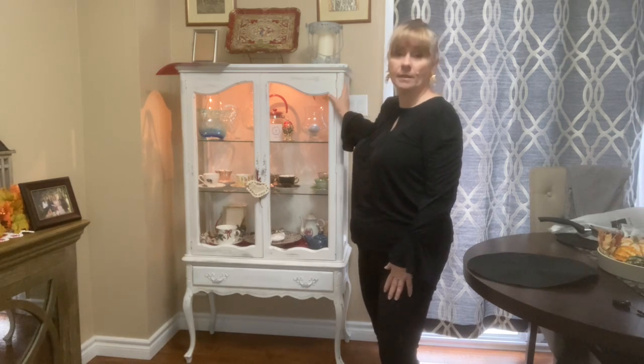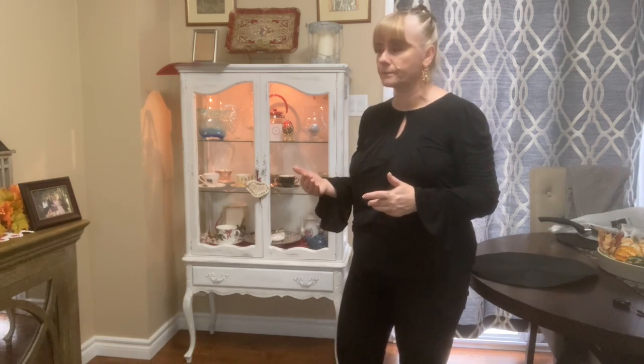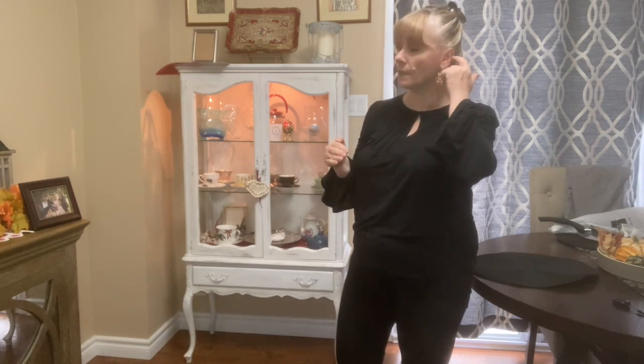I repainted it, but unfortunately I don't have a lot of video to show how I actually did it. The reason is simple - I have the footage but I'm not able to edit it because it's in a different format and my computer has been having issues. I will show you how the piece of furniture looked before and I'll give you a short explanation of how it was done.